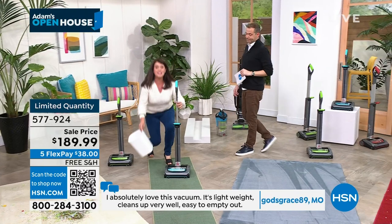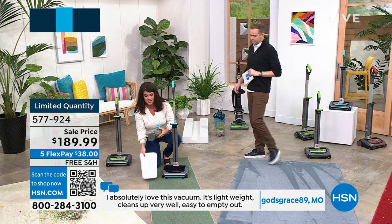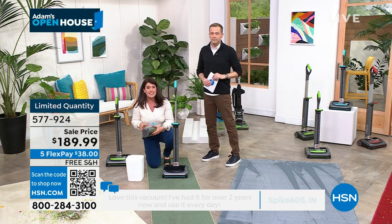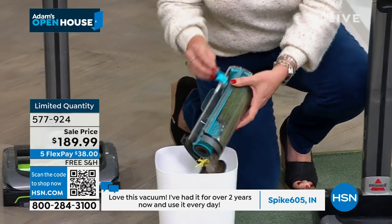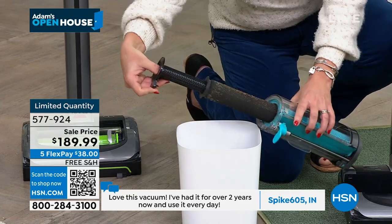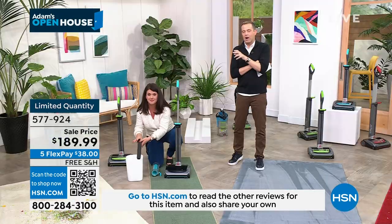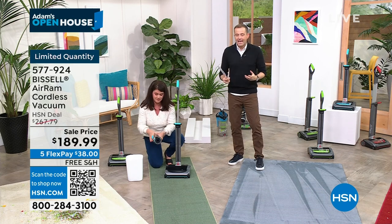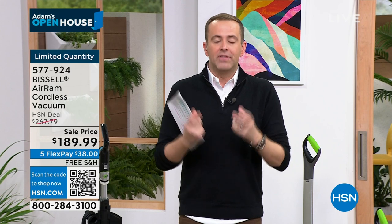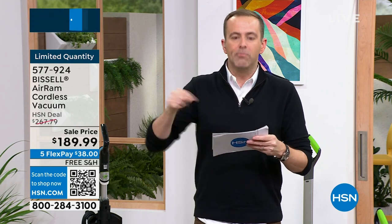Get a couple of them because you just want to grab it wherever you are. If you have a big house or somebody with kids or pets who's working really hard this holiday season, you've got to get it while we still have the colors. Some offers are for the week, some for the weekend, some for today. This price is expiring — it's ending at the end of the show. Bissell gave 900 units at the lowest price ever with free shipping and handling.